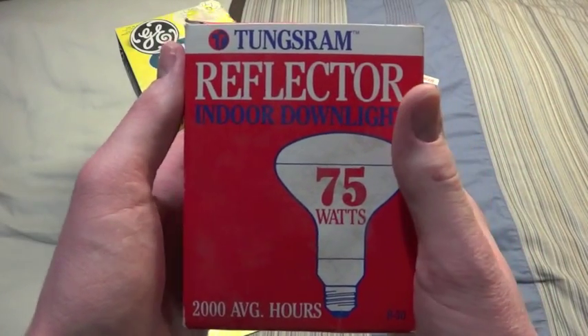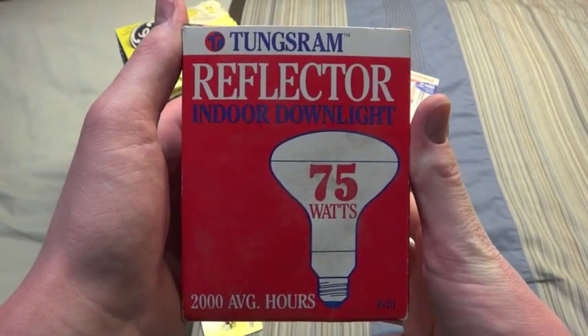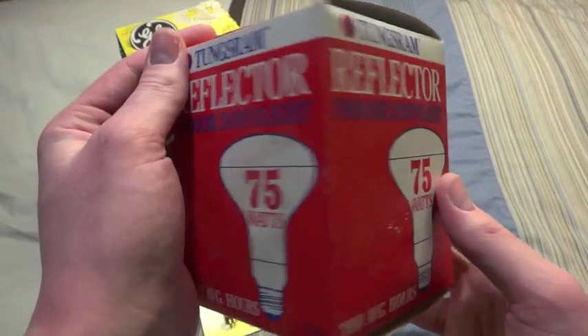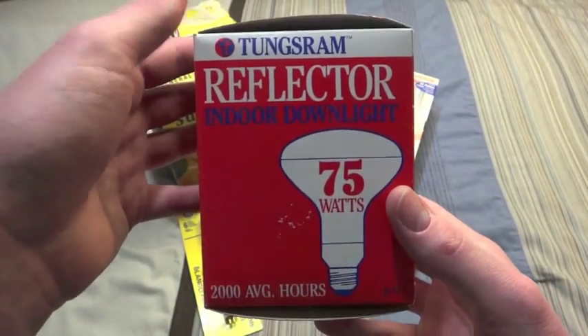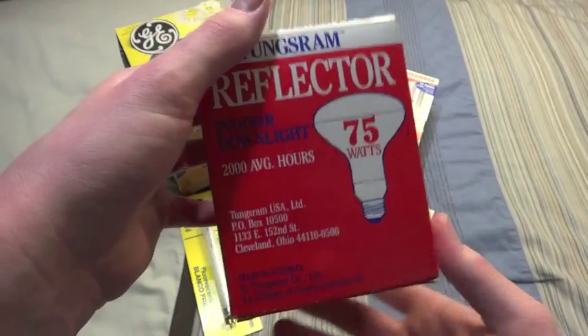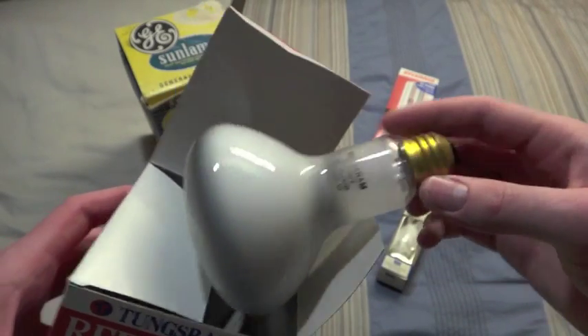Here we have a Tungsram flood bulb. I only thought Tungsram was for across the world, but apparently they are here in the U.S. also. It's a pretty normal bulb.